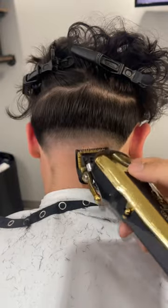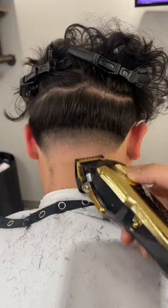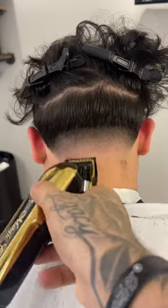For that last line, we're going to use our half guard with the lever open, and then close that little by little as well.